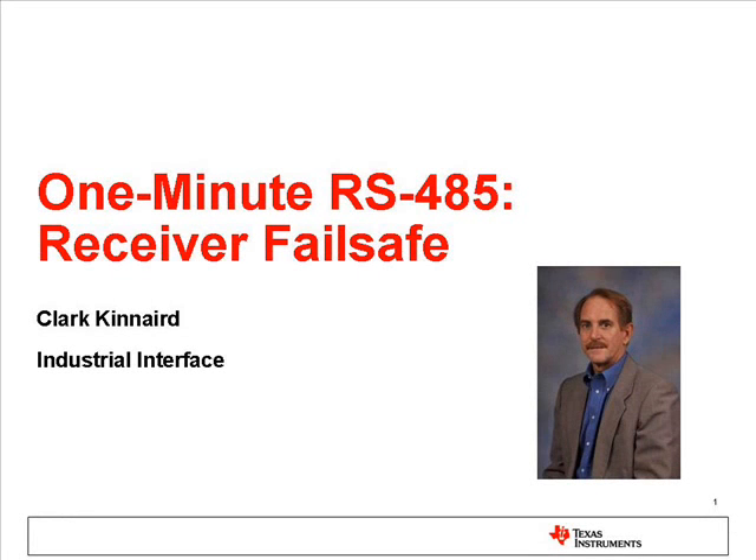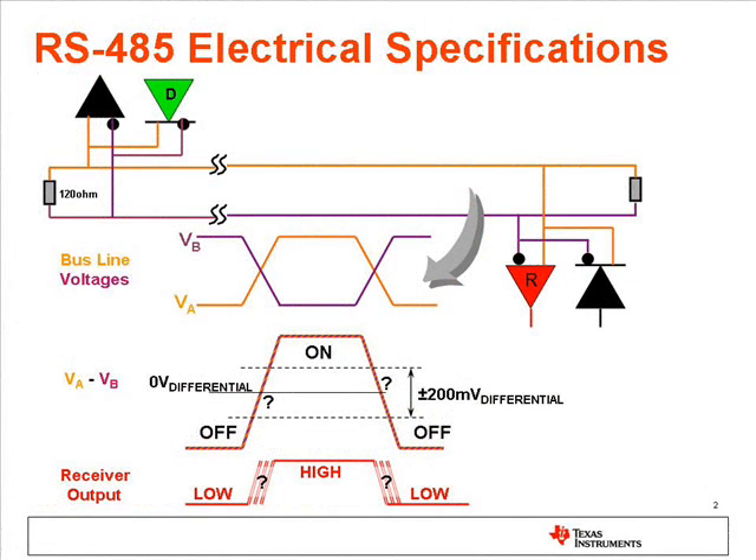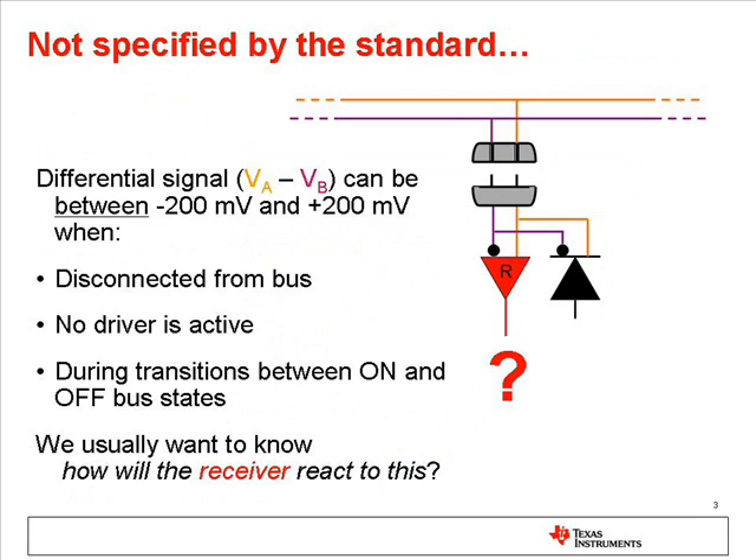Hi, I'm Clark Kinnaird from TI with a brief discussion about the fail-safe features of RS-485 receivers. The 485 standard requires receivers to recognize an on state when the differential voltage, A minus B, is more positive than plus 200 millivolts. It requires receivers to recognize an off state when the differential voltage is more negative than minus 200 millivolts. For differential input voltages between minus 200 and plus 200 millivolts, there is no specification in the 485 standard for what the receiver should do.